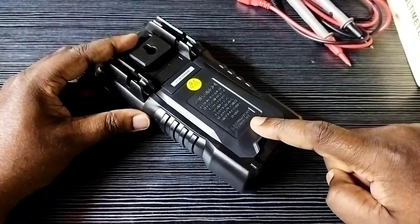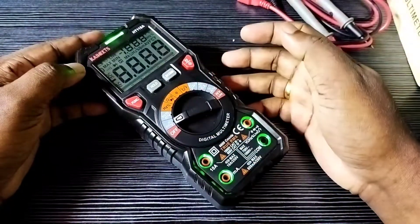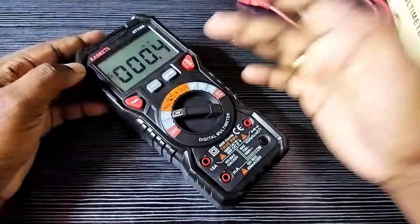Then turn on the digital multimeter and rotate the rotary switch. See, it's working — so this way we can remove and replace batteries of this multimeter.